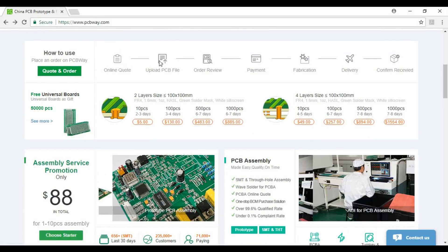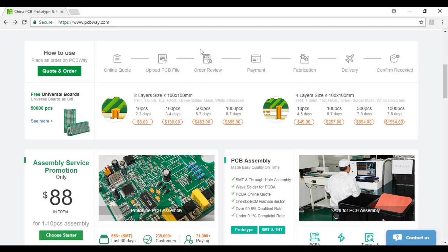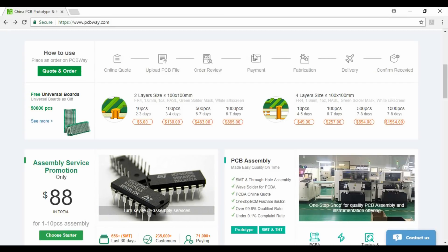After online quotation and uploading your PCB files, they will review your order. And after payment, they will start the fabrication process.